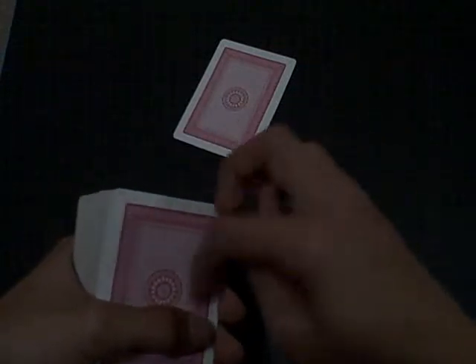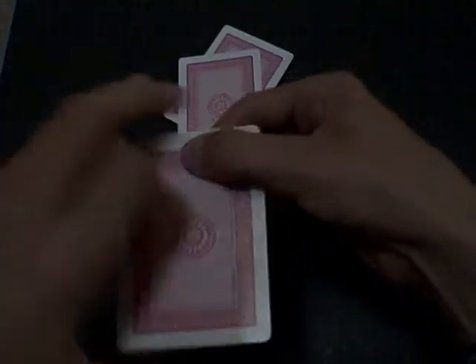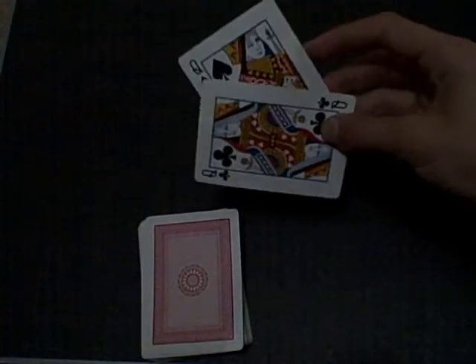And say, 'Now I'm going to do an abracadabra,' or anything. And then you say, 'I'm going to give it back to you.' And then they're holding two queens, but they think that they're holding two aces. And then when they turn it around, there's two queens. There you go.